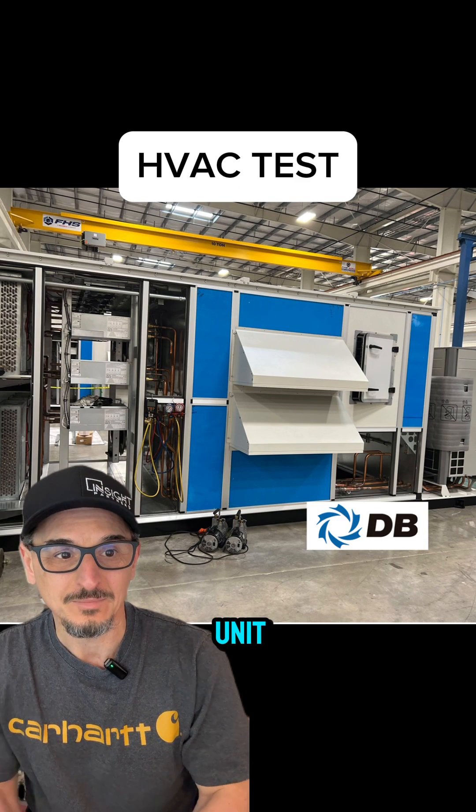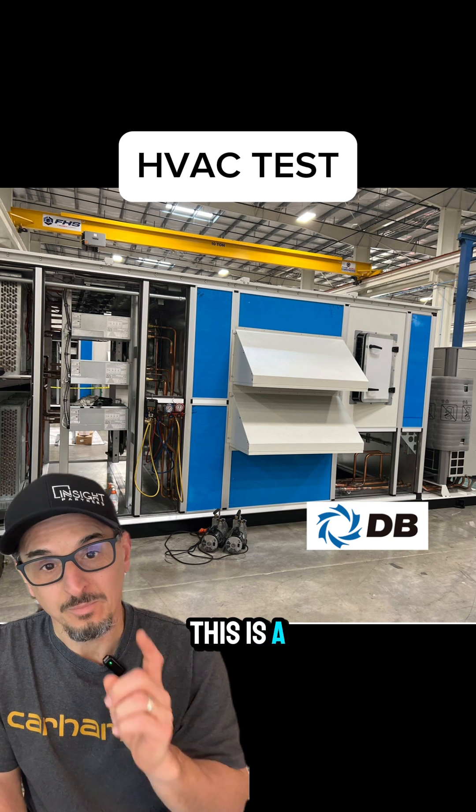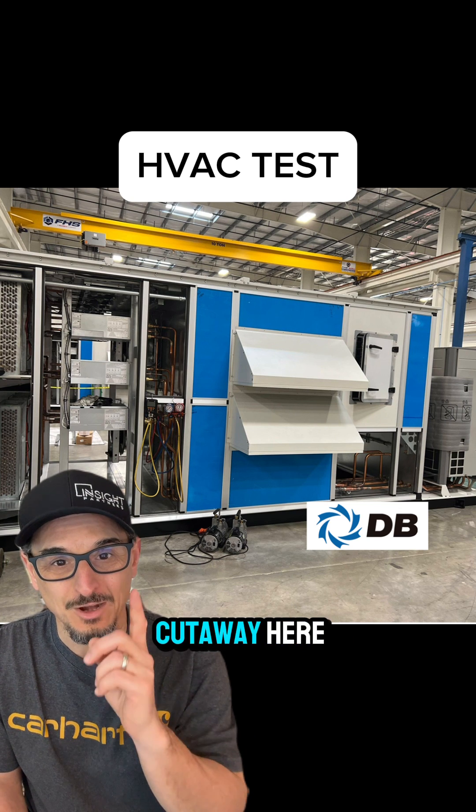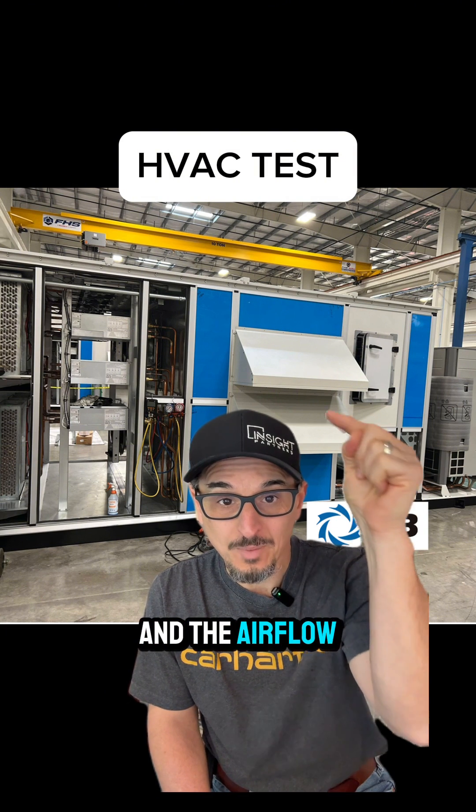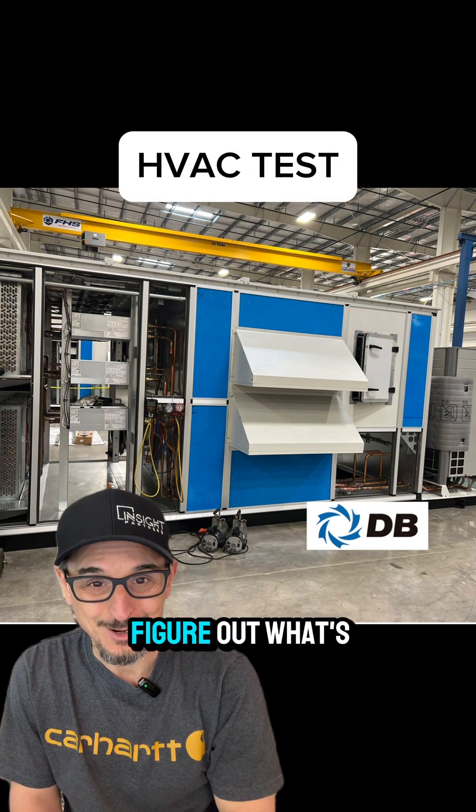Here's the inside of the unit. This is a smaller version of what we just looked at for the same job, but you can see the cutaway here. The return air is coming up through here and the airflow path is going this way — try and figure out what's happening.